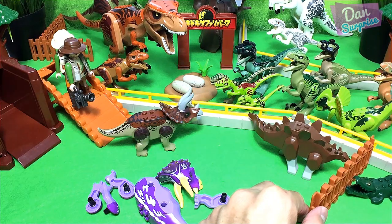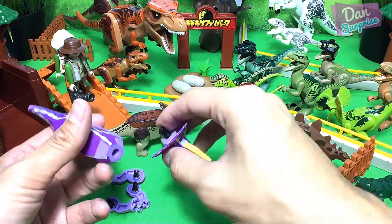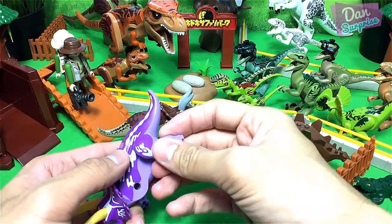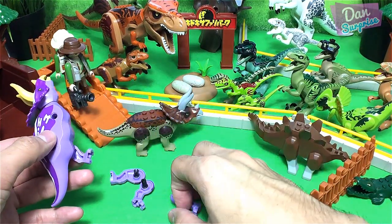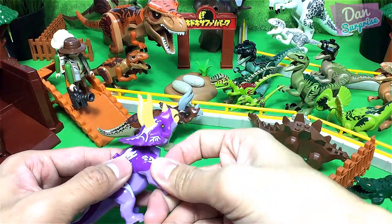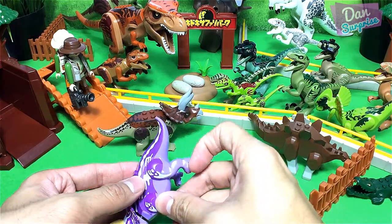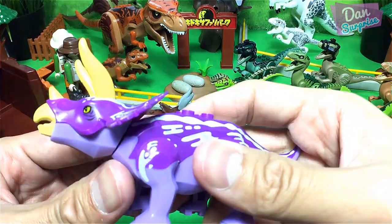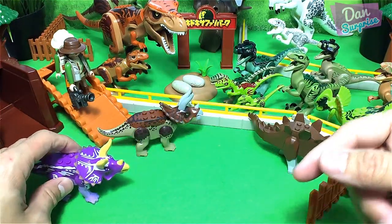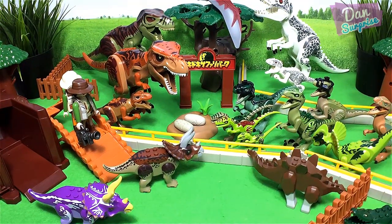Over here I have another Triceratops. This Triceratops is definitely a fake Lego figure, but it is actually pretty nice — vibrant purple colors, I love it! The three-horned face is gonna be good friends with this brown one right over here.